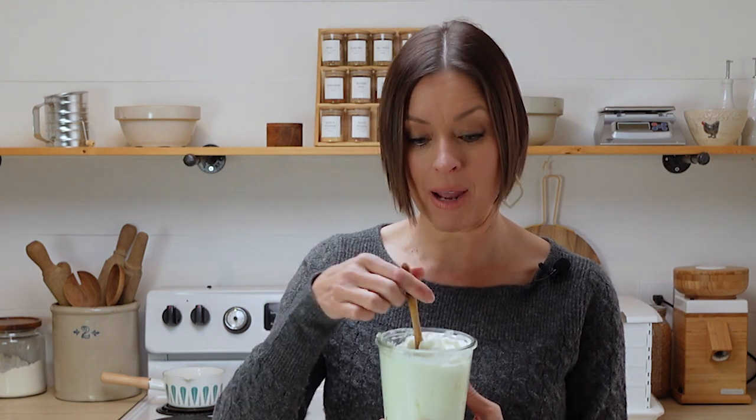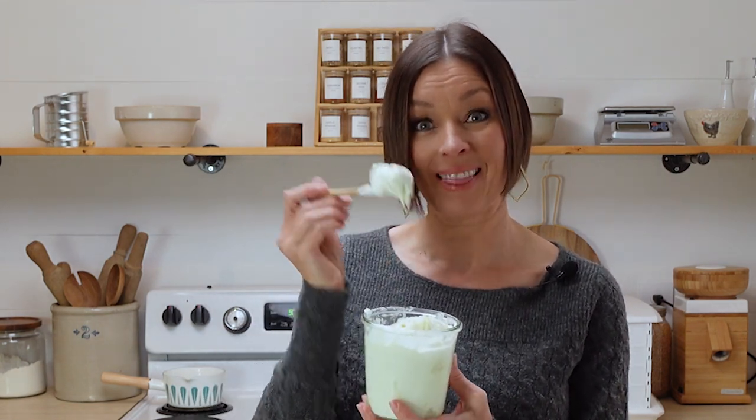Hi everybody, welcome back to the kitchen. Today I'm going to show you the absolute easiest way to make yogurt at home. Let's get started.